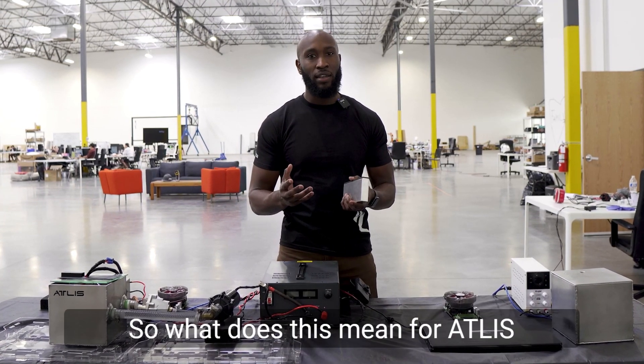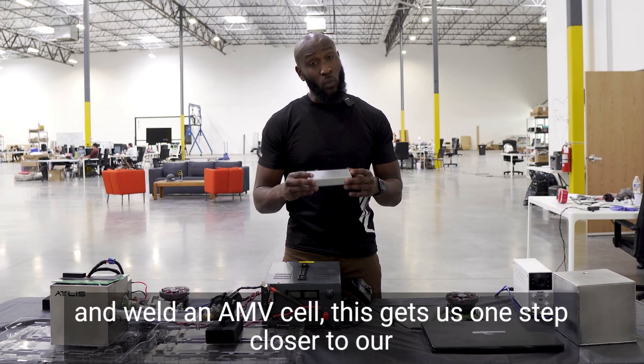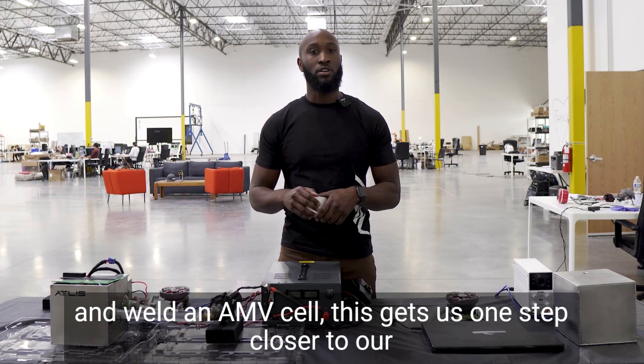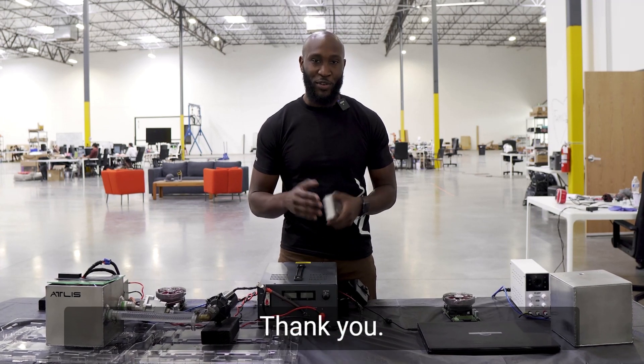So what does this mean for Atlas in the next coming weeks? With us being able to assemble and weld an AMV cell, this gets us one step closer to our AMV cell pack. So stay tuned as we come with more updates. Thank you.